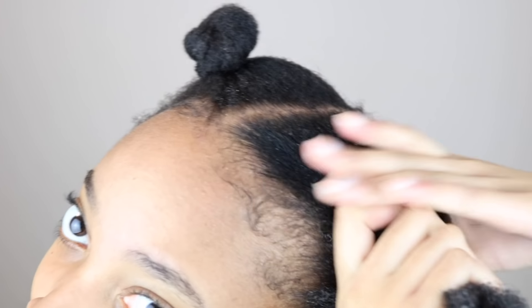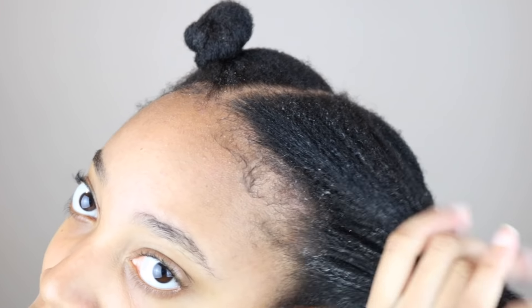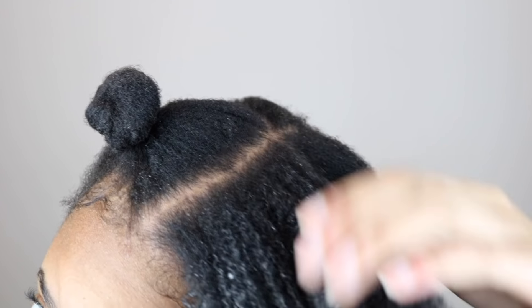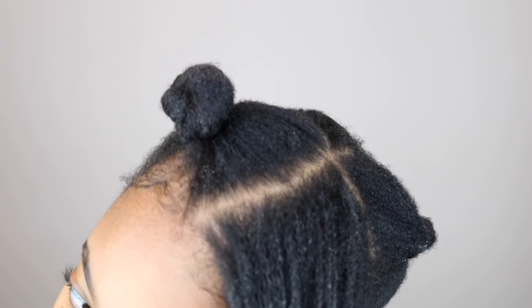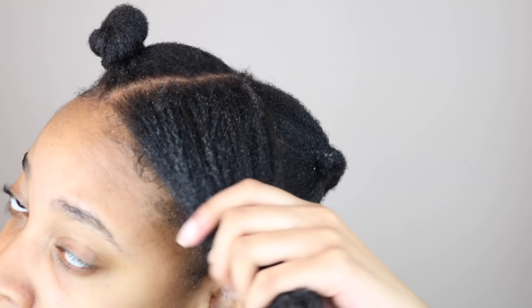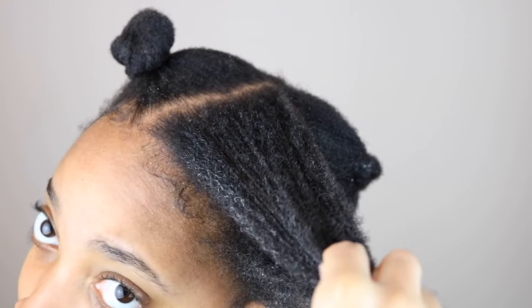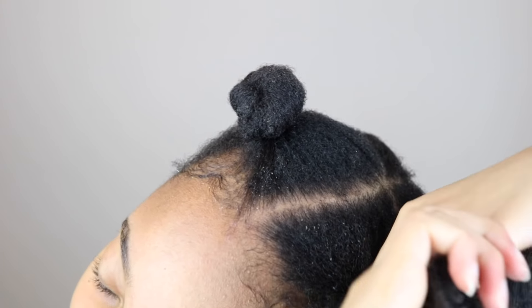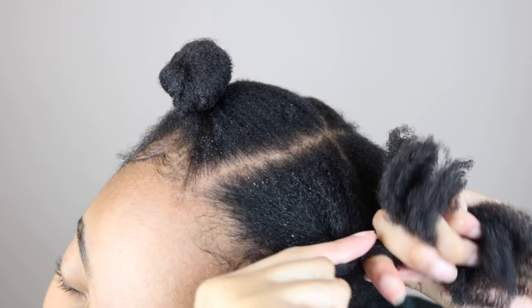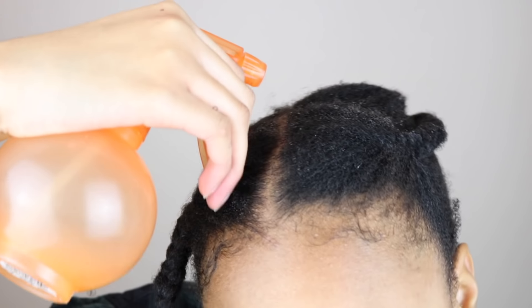Right now I'm just repeating the process I explained in the beginning on the second section of my hair. Lastly, I'm going to spray the rice water all over my hair and massage it into my scalp.